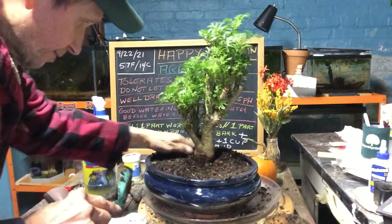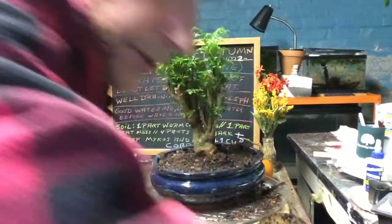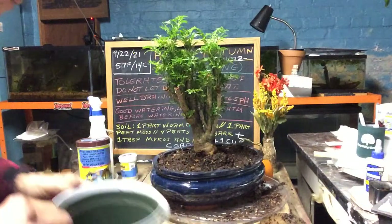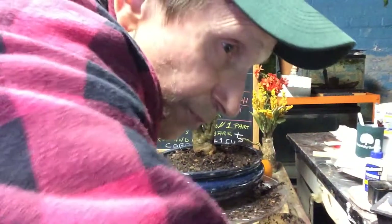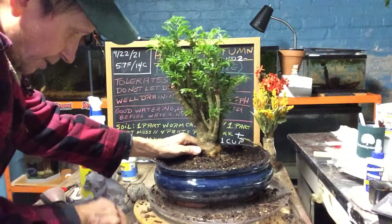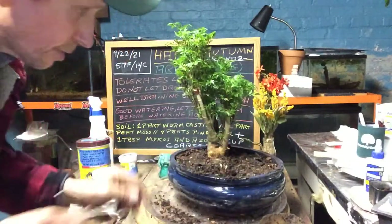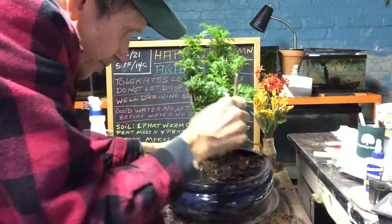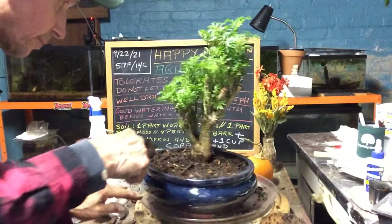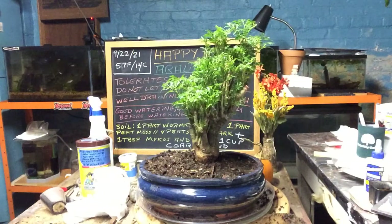We've got to take our chances repotting now, because why leave it over the winter in its original container when we can just repot it? Let's press it in. Get our skewer and work some of the soil into the root ball. When I took this out the soil was just peat and bark, so that is what I try to simulate — I got the sand in there to help it drain a little more.